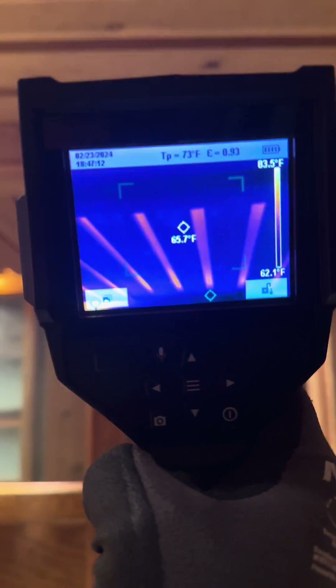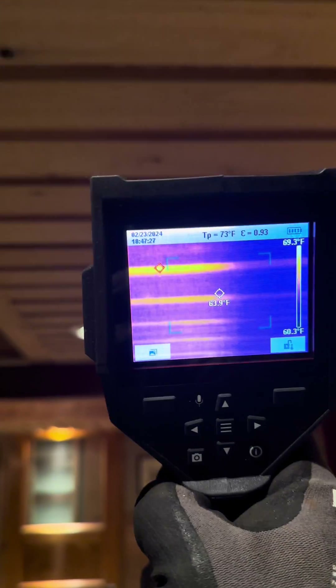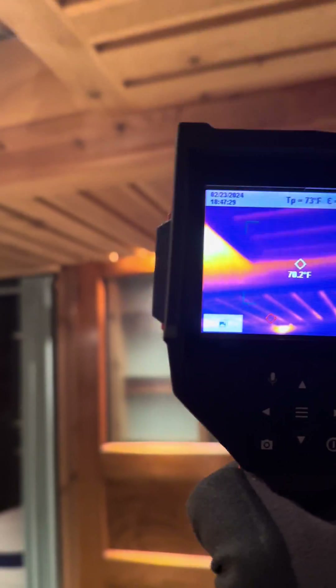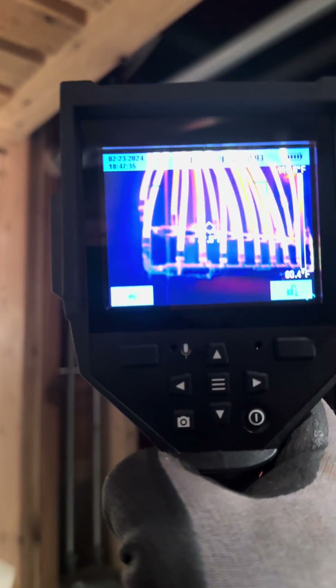This is basically what amounts to a soffit. You can see we've got PEX lines running through this soffit. There's heat behind it — if I follow that along, that's PEX running back to the heating manifold just right there. You can see the manifold and the tubing.